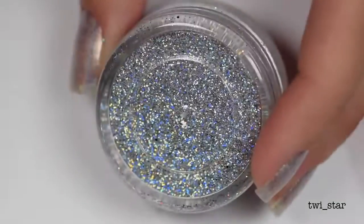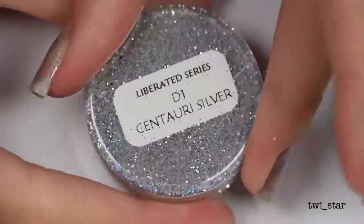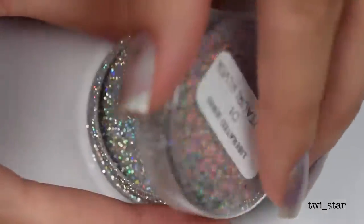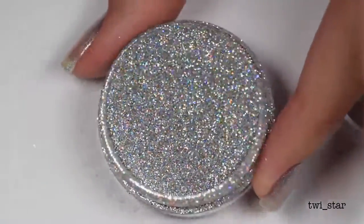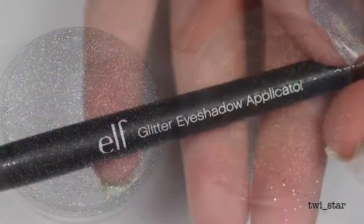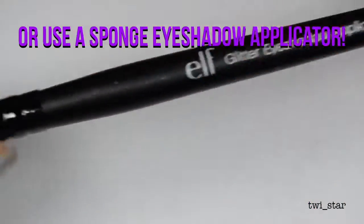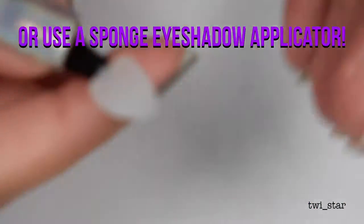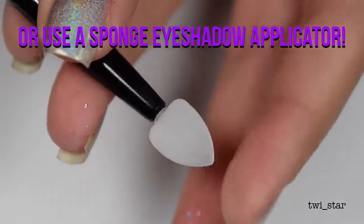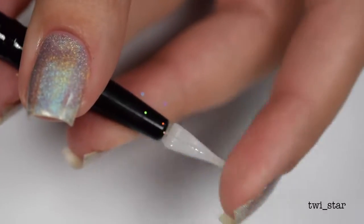Here is the glitter I used: Centauri Silver. I didn't realize centaurs were holographic! I got this glitter from Amazon — you can buy it as a single, but I actually bought it in a set, and I'll link the set down below because there were tons of other pretty things in it. To apply the glitter, I'm going to be using the ELF glitter eyeshadow applicator. They unfortunately don't make this anymore — they stopped a couple years ago — but luckily some nail art companies are starting to release silicone nail art tools, so I found a few different versions and linked them down below.